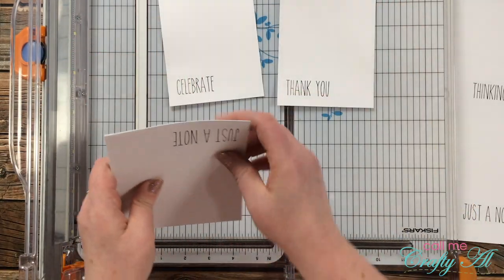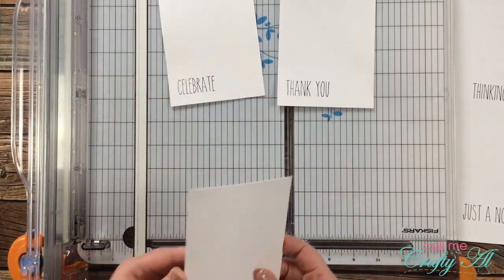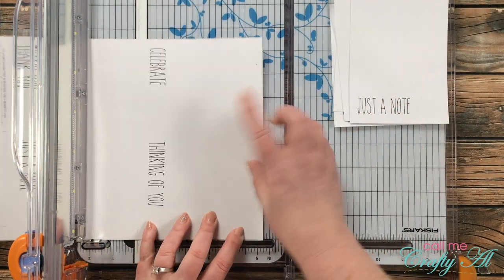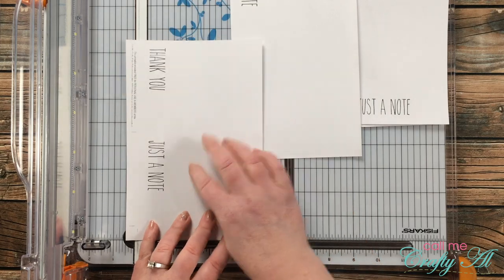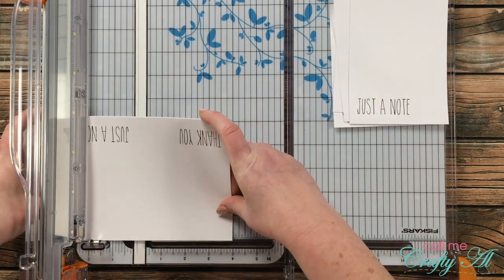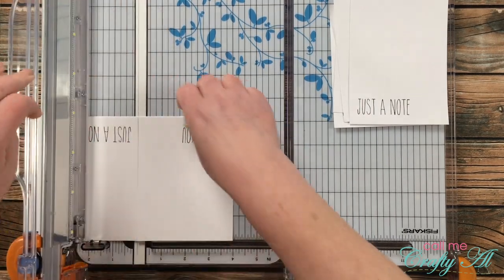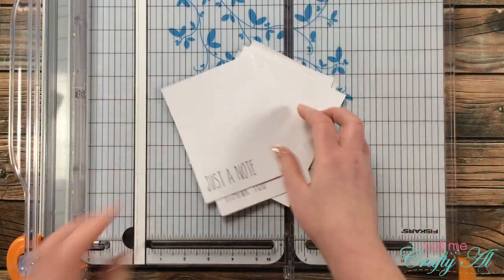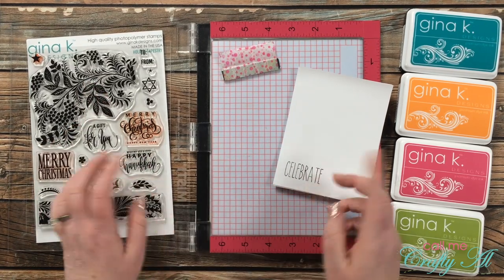A couple more things to note: make sure you use your printer's recommended settings for cardstock. Even if your printer cuts off the crop marks completely, the four cards are arranged in the top left corner, so you can just use the five-and-a-quarter and four-inch increments when cutting down. If you are not a channel member you can still completely make these cards — just pick out your favorite stamp set with sentiments you like and add those to the bottom of the four-by-five-and-a-quarter inch pieces.